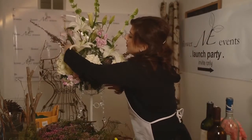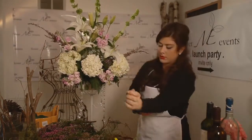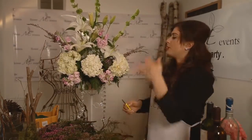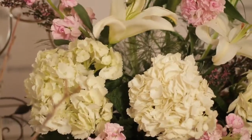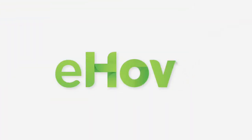You can do a one-sided piece, which would be great for an altar arrangement, or you can do an all-the-way-around piece — it would be great for a centerpiece. Thanks for checking my video out, I hope it helped. Don't forget to check us out on flowermeevents.com, and remember, we're not your mother's florist. We'll see you next time!